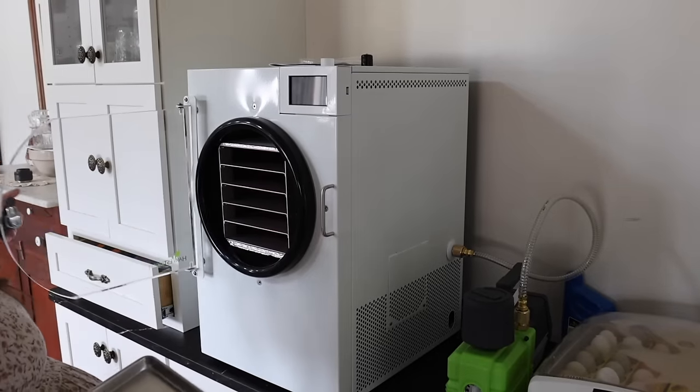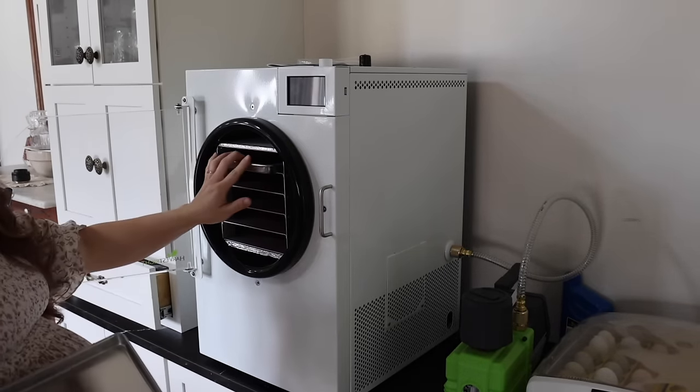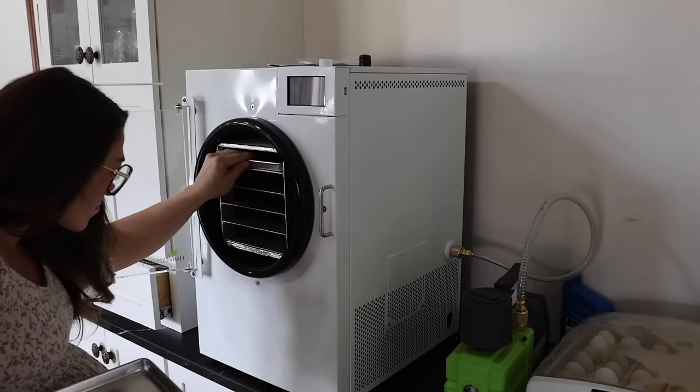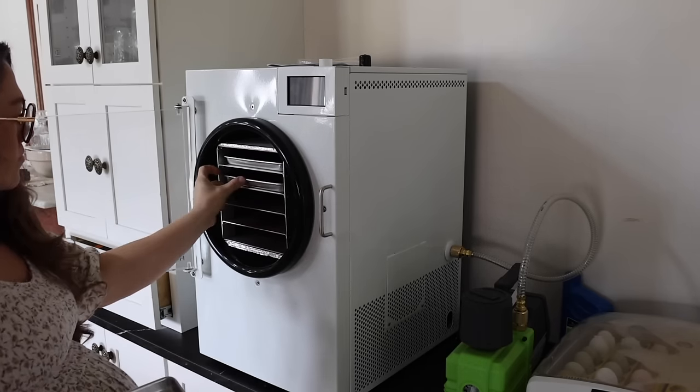The freeze dryer will eventually be moving either to the laundry room, which is here on the main level, or to the basement — just somewhere where it is out of the way but still accessible. There are a few sizes. We went with the medium size, and it is still huge and very heavy. It is like 225 pounds.